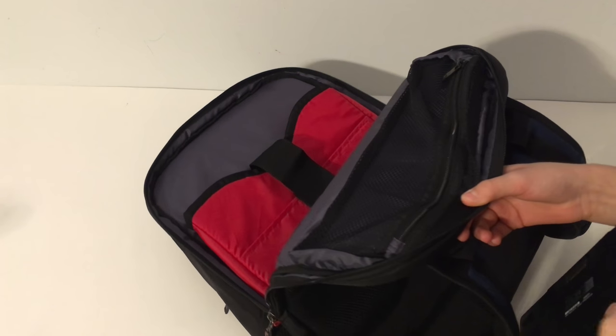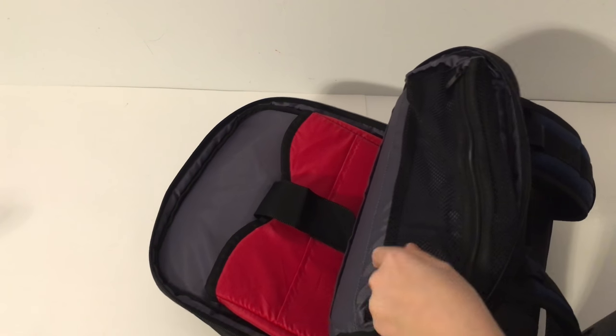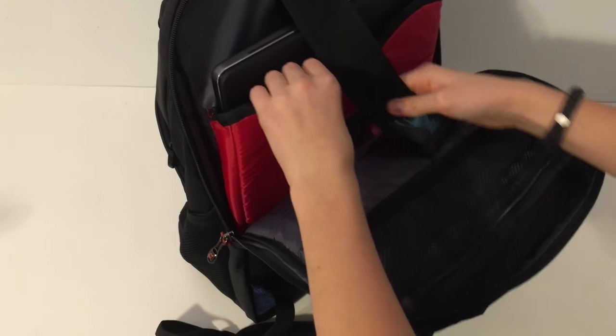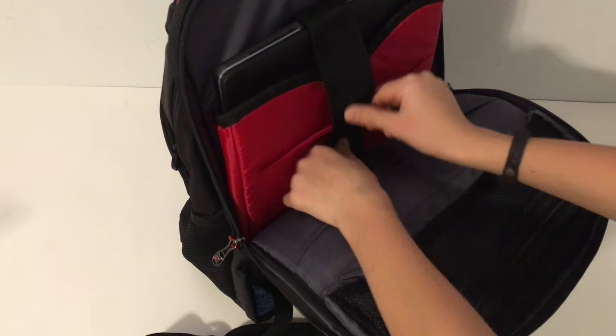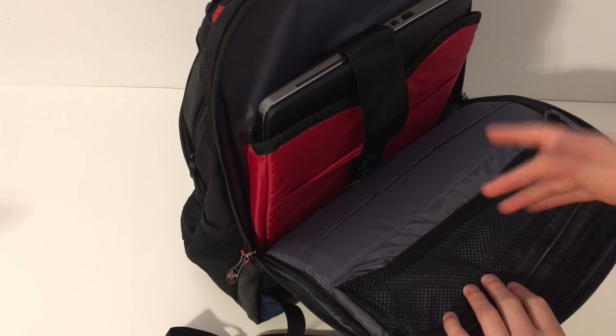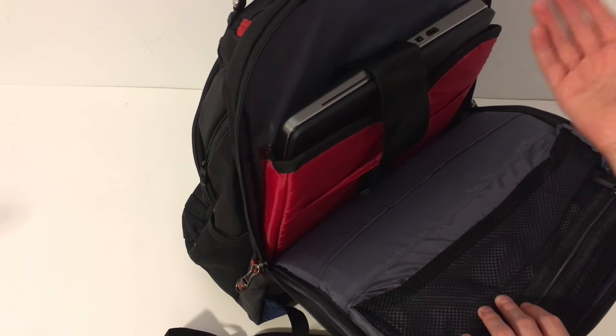My favorite thing is you can put a heavy computer in here. If I wanted to put a computer right here, all I'd have to do is slide it in and it just sits there.